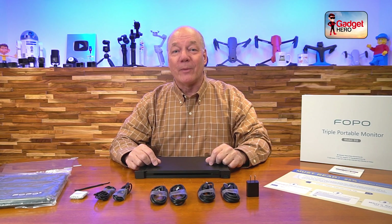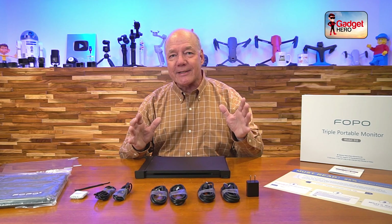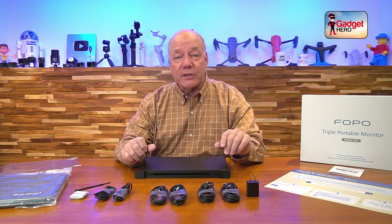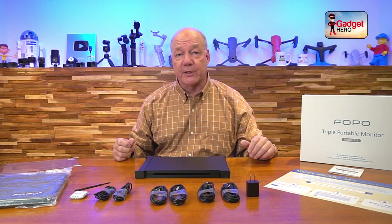Hey there tech fans, Rick here again with a quick review of the FOPO S12 Dual Screen Expansion for your laptop. This product allows you to instantly triple your screen real estate by making a few simple connections to your computer. It provides two additional 12-inch full HD 1080p displays that you can use to expand your desktop across all three displays or even mirror your desktop to multiple displays.